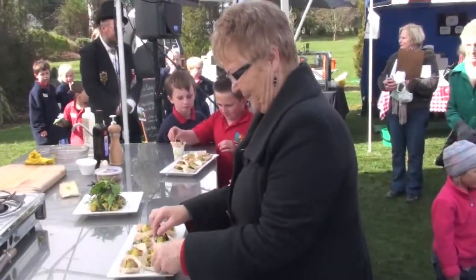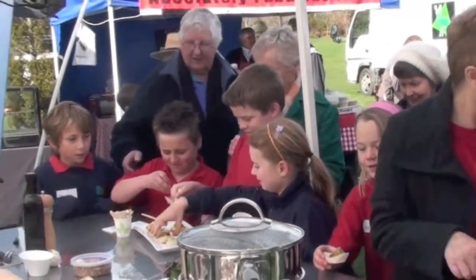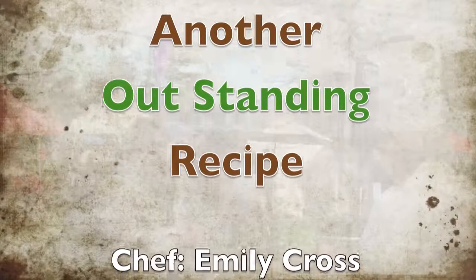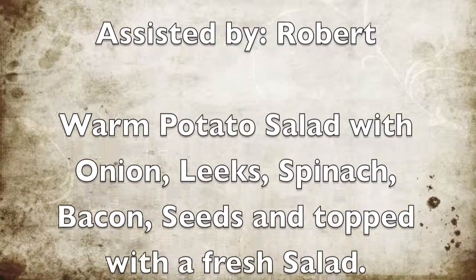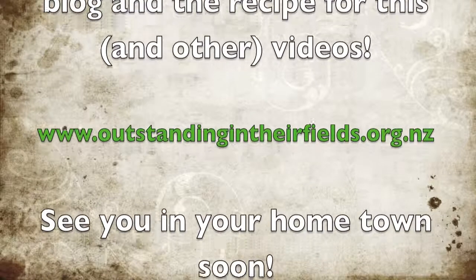And that is a warm Maribel potato salad — really quick and easy, with the onions, the leeks, the spinach, the lovely munchy seeds which give it a lovely crunch, the bacon, and then a bit of salad on top. I'll see you next time.